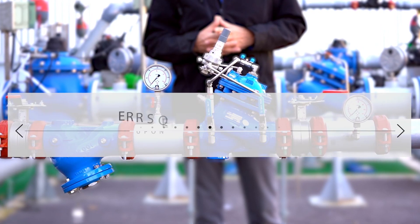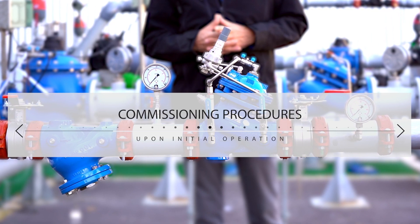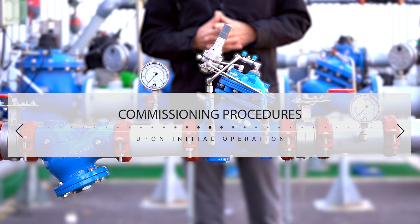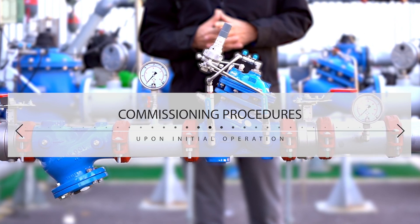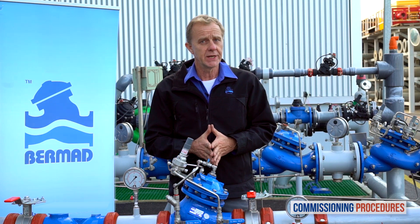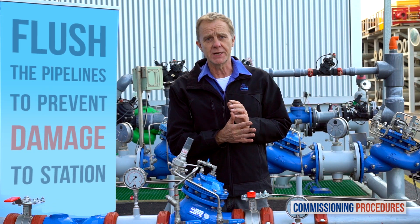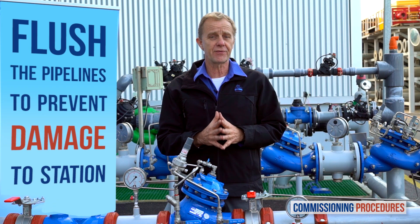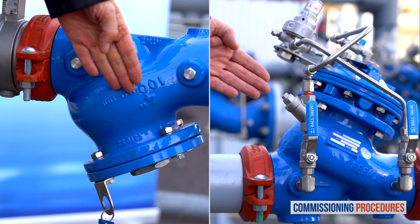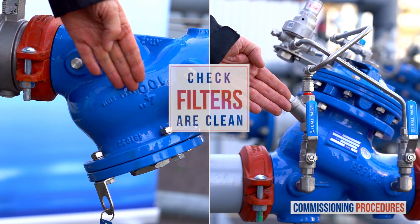Commissioning procedures should be performed when initially opening and operating a station, either for the first time as a new installation or after intrusive system maintenance. Before operating the system for the first time it is imperative to flush the pipelines. This ensures that the system is free from any debris that could cause damage or even render it inoperable. After flushing, ensure that the main strainer and valve control loop filters are clean.